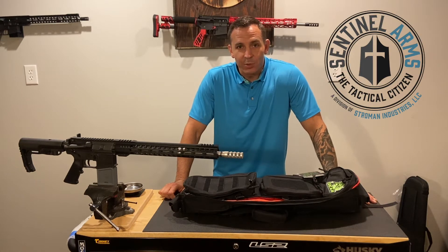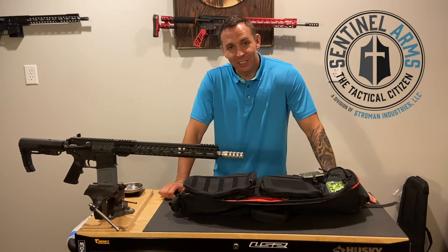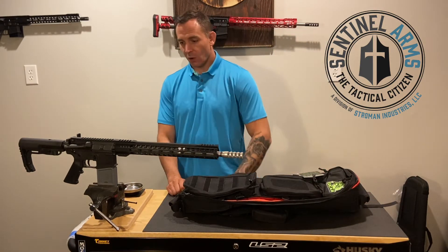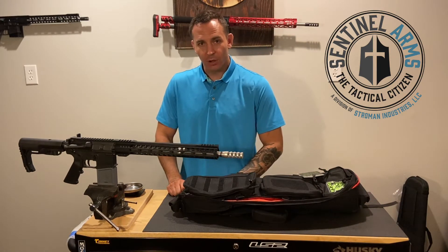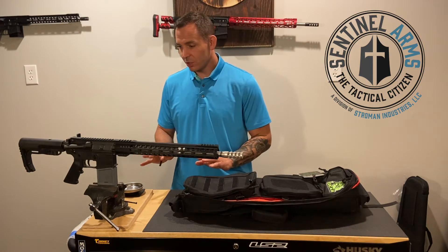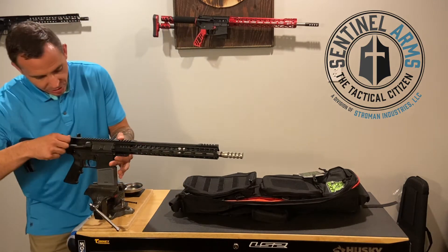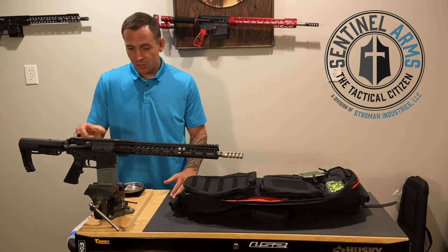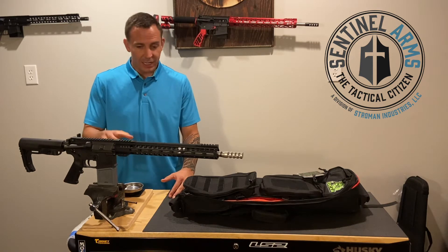Hey, this is Aaron with Sentinel Arms. This is your AR-15 basic video — how to take apart your AR-15. Before we do so, I want to go over making sure there's no ammo in the rifle. Obviously, make sure it's unloaded, no magazine in it.